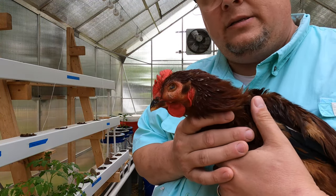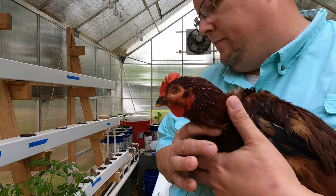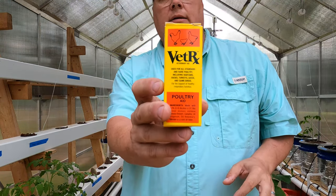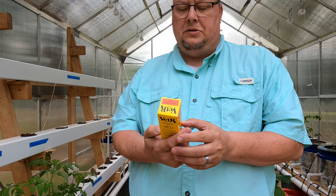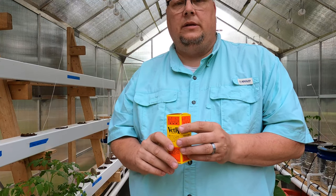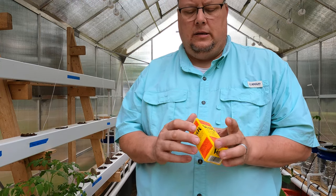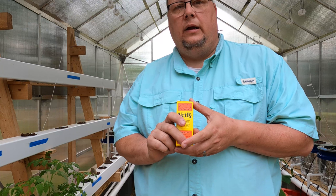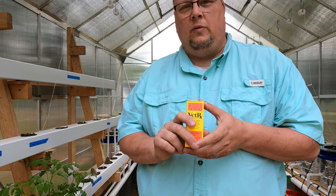So the way — I bought it at Tractor Supply. It's a non-antibiotic and it's used for treating respiratory problems in chickens. So let's treat Mr. Cooper and get him on the road to recovery.